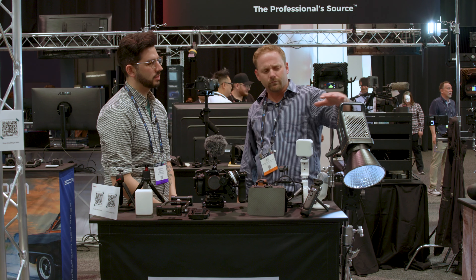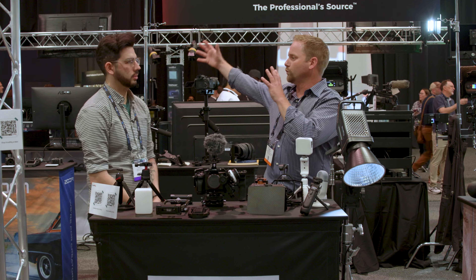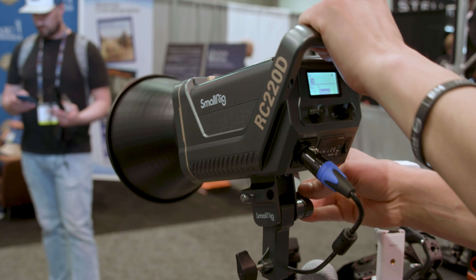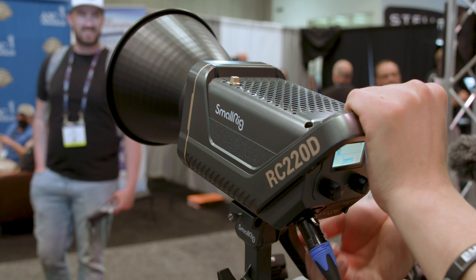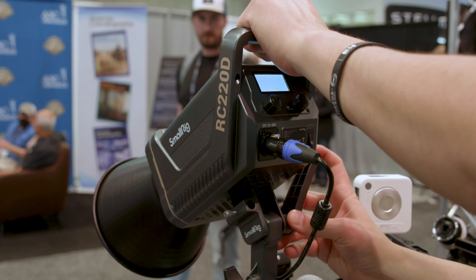And some of these — not necessarily SmallRig specifically — they're getting to the point where there's water-cooled LEDs that are thousands of watts. And once you start getting there — this has a CRI of over 96, which is fantastic. In the past with a lot of these, you'd get a magenta or a green shift or whatever. Not with these.